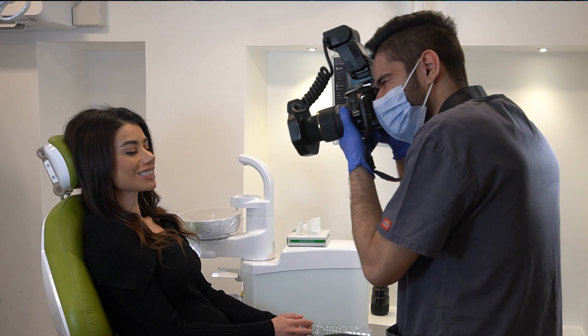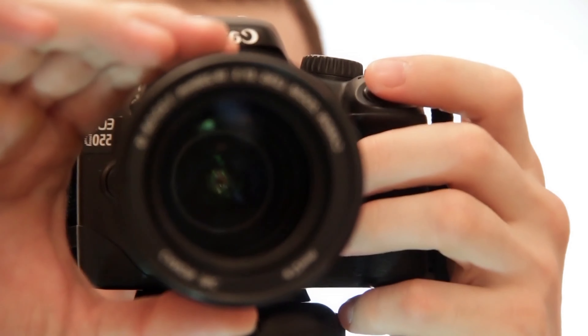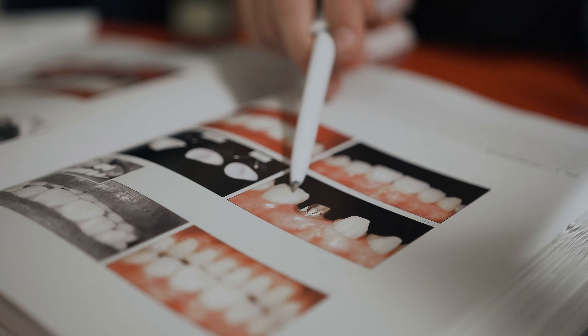Some of you might be in a practice that has a shared camera, but here's why I think you should get your own. If you have your own camera in your surgery right next to you at all times, you're way more likely to actually be taking photos rather than having to plan ahead and ask your nurse to get the practice camera. And once you've spent money on your own, you'd want to get your money's worth. Others in the practice might change the settings, which gets really annoying. You should see this as a long-term investment — you'll be using it for many years and it makes patient communication so much easier.